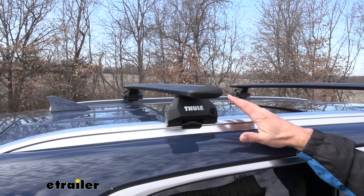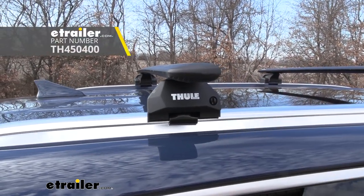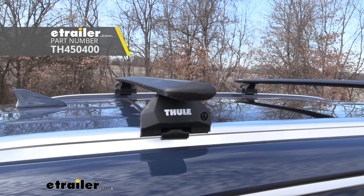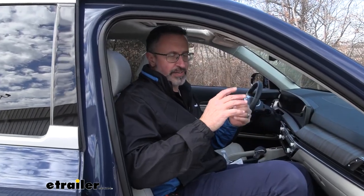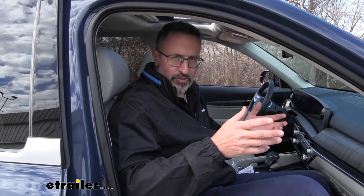Everything touching your Telluride is going to have a rubberized surface, even the coatings down here. If you would prefer a little bit more security, we do have lock cords available so you can actually lock these crossbars to the Telluride. This system is super easy to install — it'll take you maybe 30 minutes and you can do it in your garage or on your driveway.